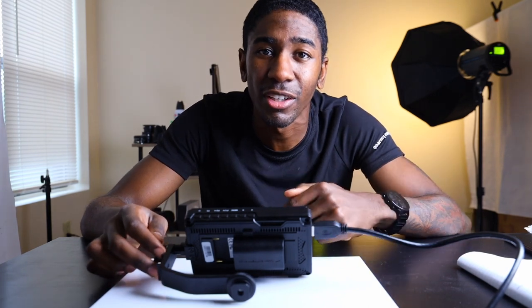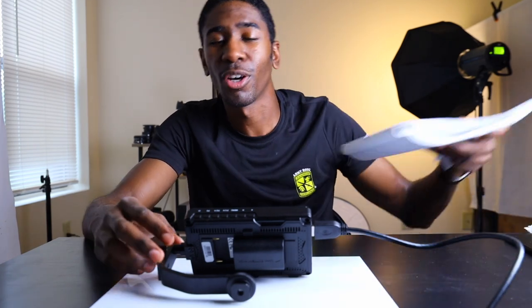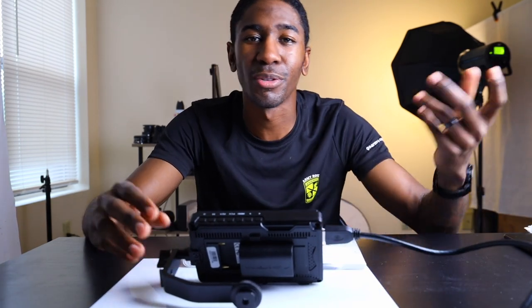So this Free World monitor right here isn't the best but isn't the worst. You're gonna hear my thoughts about it in this video and I'll leave a link to this product in the description. I wrote down a few things that I like about it and a few things that I don't.